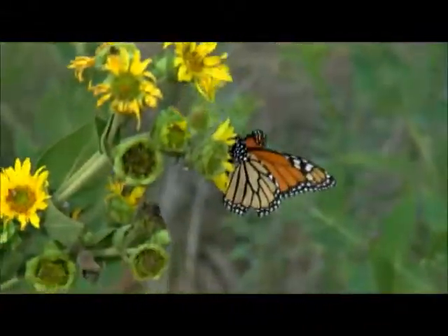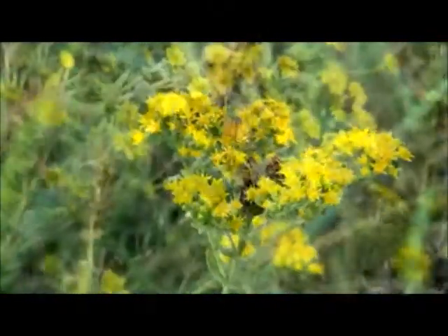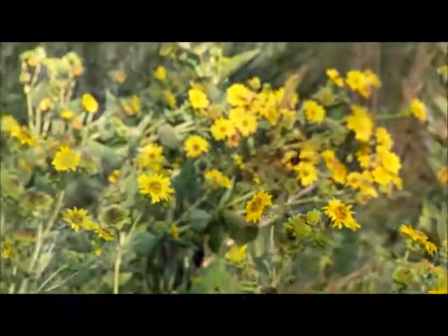They have color, they attract butterflies. Get your toe wet in the natural landscape by taking an existing flower bed and turning that into a bed of native flowers.